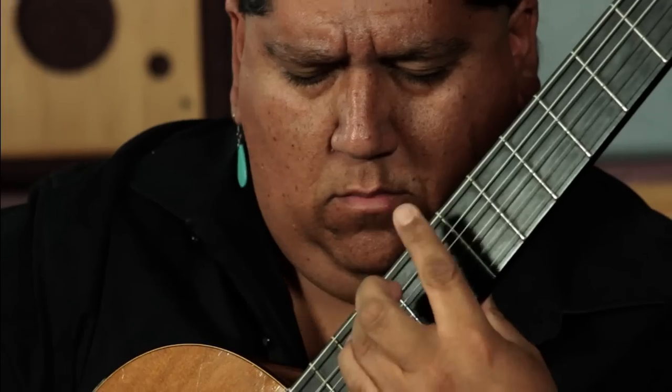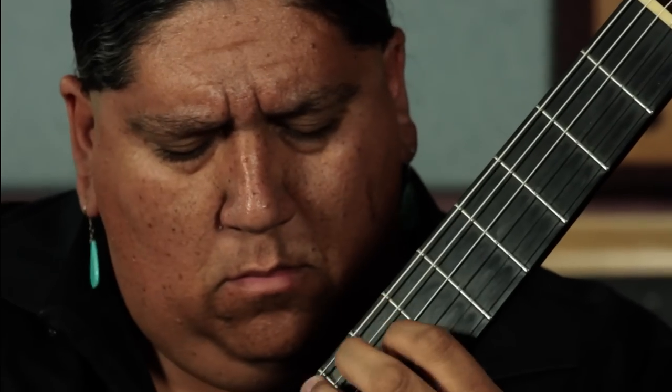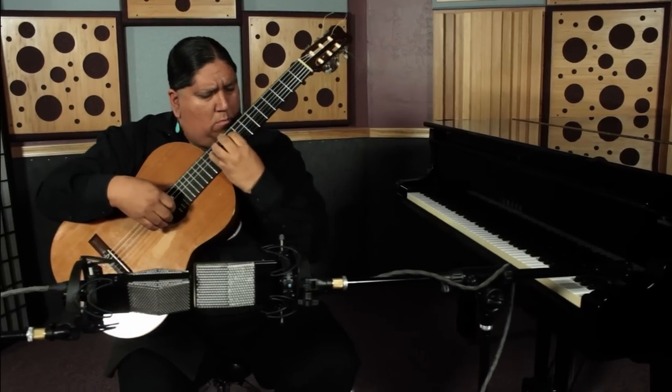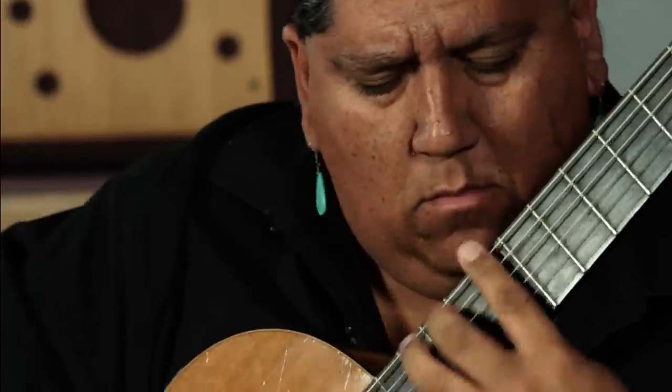I've always said that there's no mic that really captures the sound of the guitar, until I went to Cloud and we actually captured the sound, the beauty of the instrument — what it's intended to hear live in front of you.